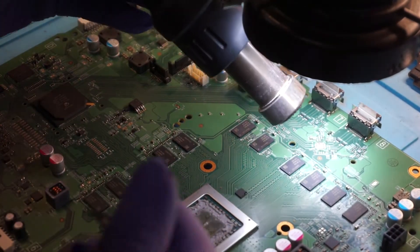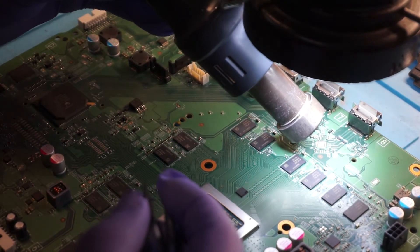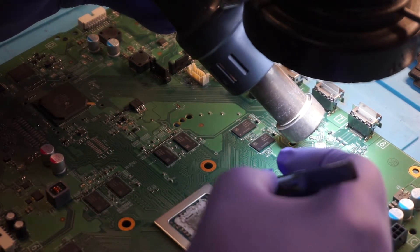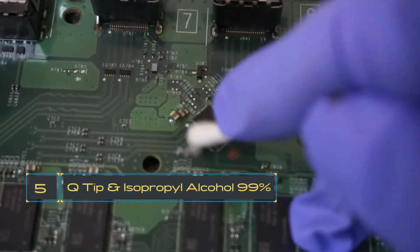I'm going to preheat it a little bit. I find it a bit easier when it comes to all that solder in the center of the chip to preheat before putting the chip back on. The chip is on — it's soldered all the way around the edges.